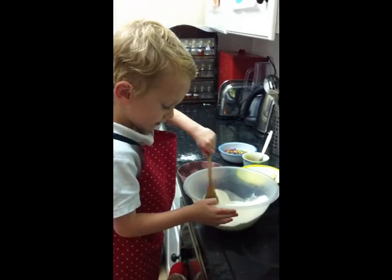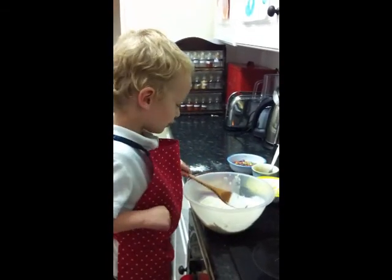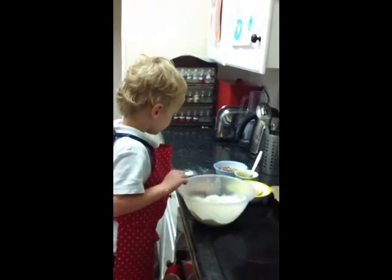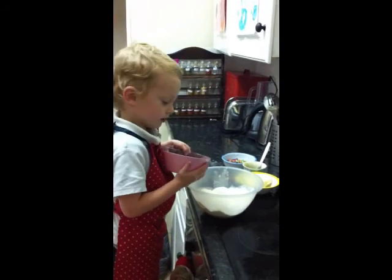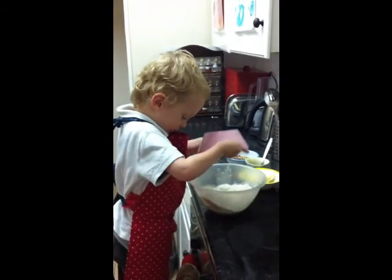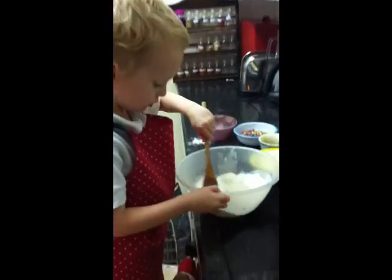Go on then. What's next? Sugar. We need to tap it. Now sugar. Now stir it all together.